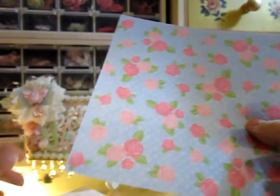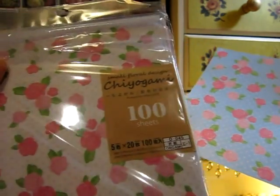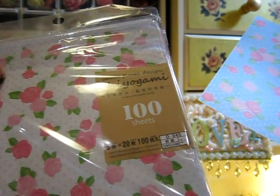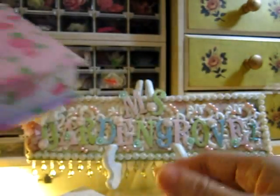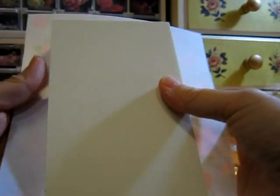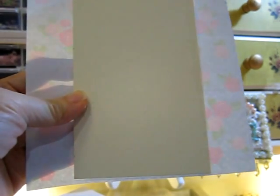I'll show you how to wrap this paper. For this project I use these papers from Daiso — this is origami paper, and the flower pattern is so pretty. I use this for my books. I already made one — the cover and the drawer — and it's so cute.